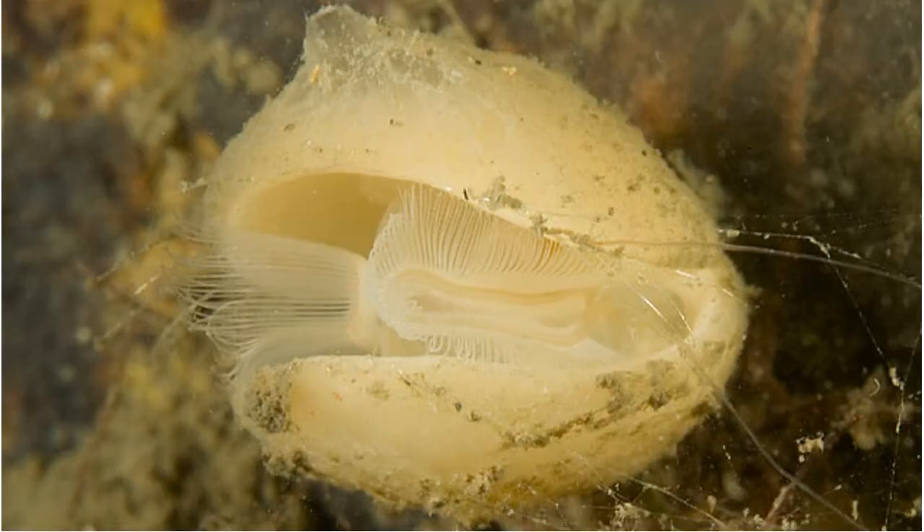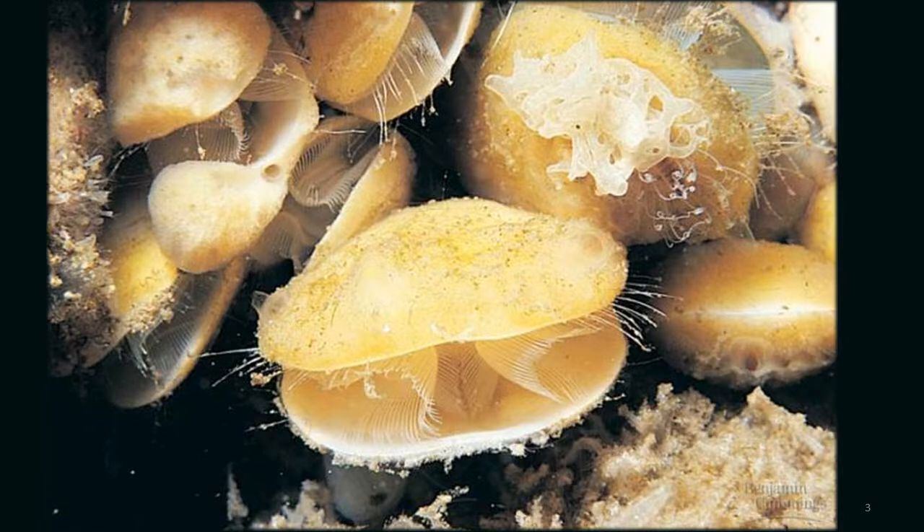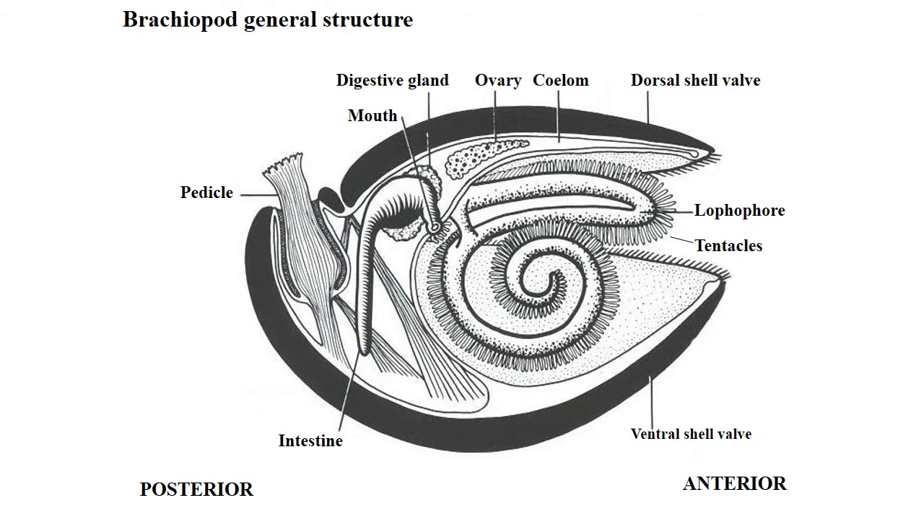Here is another brachiopod — you can clearly see the lophophore inside the lamp shell. Here's the structure: this would actually be turned on its side; this is the bottom and this is the top of your lamp shell. Here are the lophophores with their tentacles, and here is the pedicle that attaches it to the substrate.